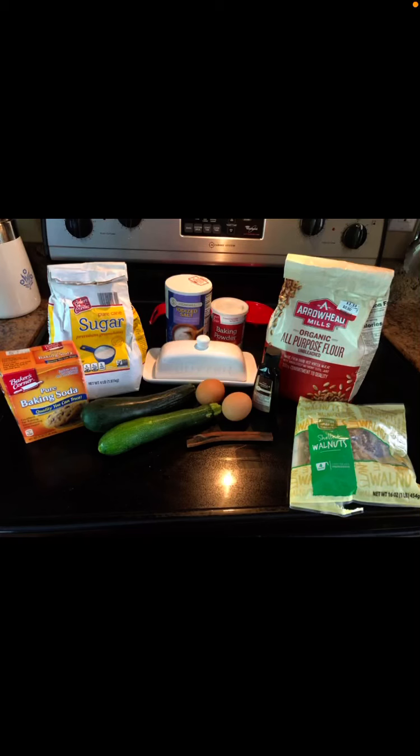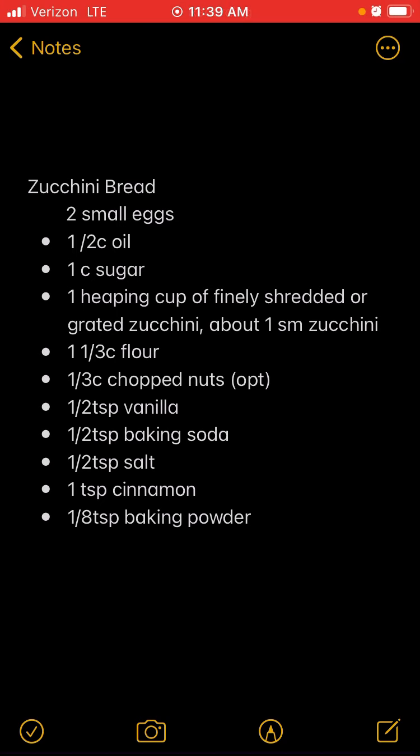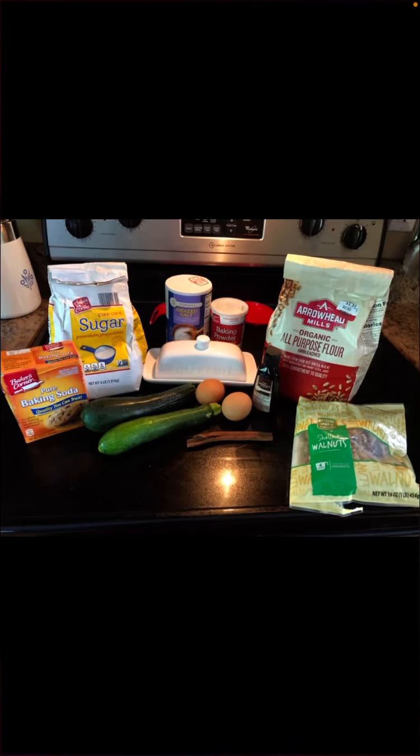Hi guys, welcome back! I'm going to show you in this video how to make zucchini bread in your solar oven. This is not a complete fail, but I will tell you what I would do differently next time. I got this recipe online and combined it from a few different recipes. Go ahead and screenshot it and don't add anything — especially no liquid. Spoiler alert: I added too much liquid, and that's where I went wrong.